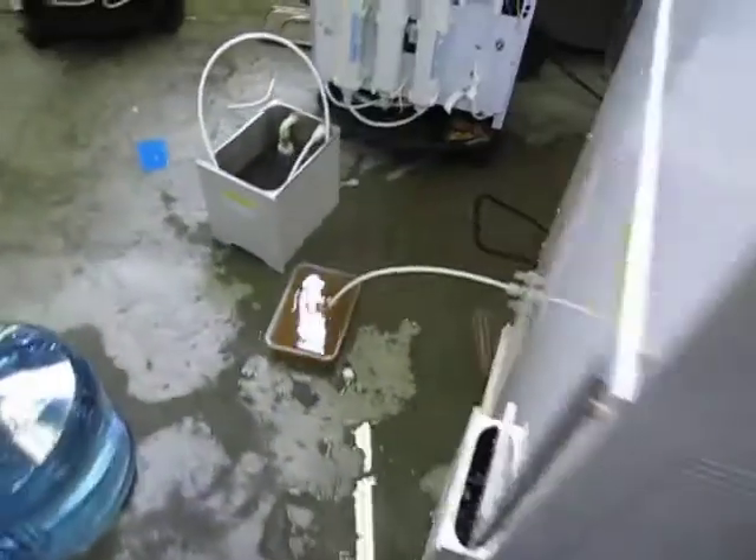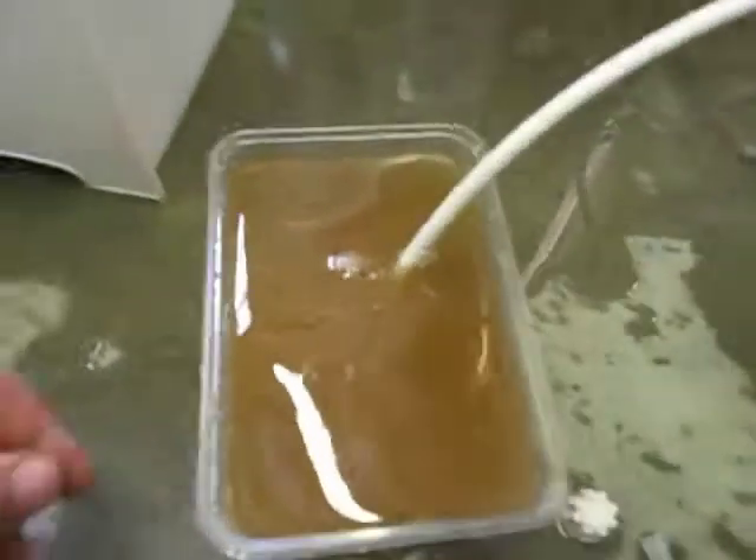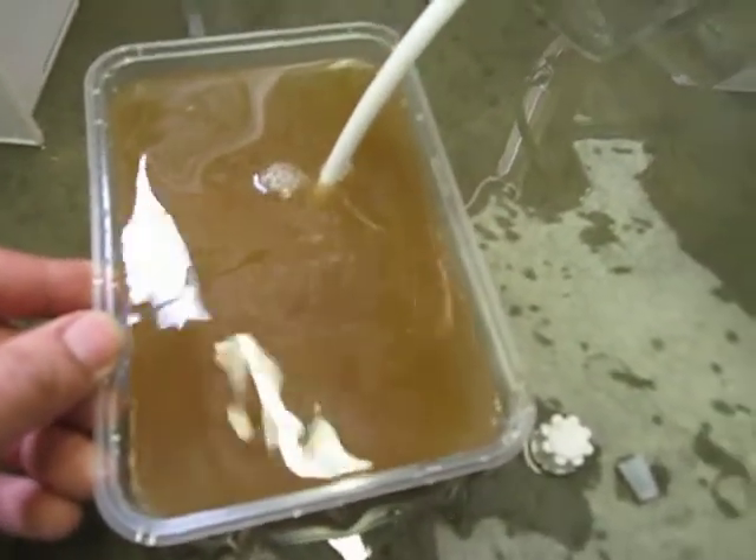Later on what we'll do is run this water through our TDS meter — totally dissolved solvents meter — and see what kind of PPM range we get out of that. There's your discharge, wastewater discharge once again.